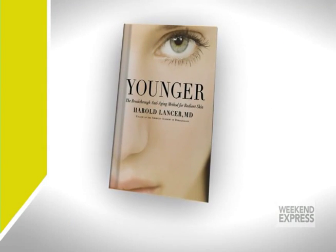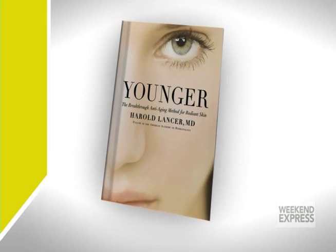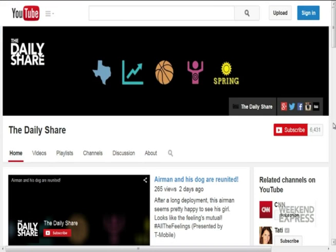Dr. Lancer has more tips in his book, Younger: The Breakthrough Anti-Aging Method for Radiant Skin. Check out The Daily Share on YouTube, Facebook, Twitter, and Instagram. Remember, watch The Daily Share weekdays at noon Eastern right here on HLN.